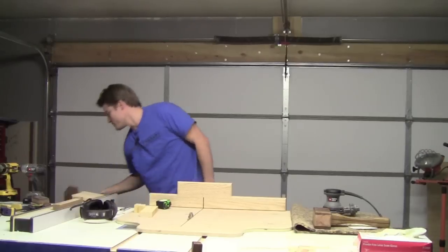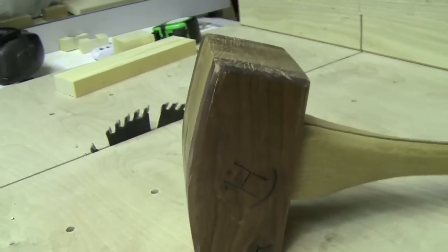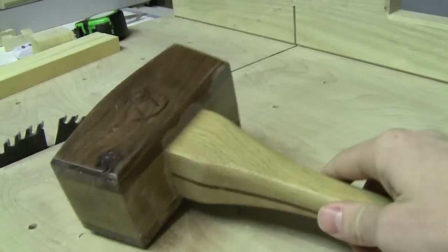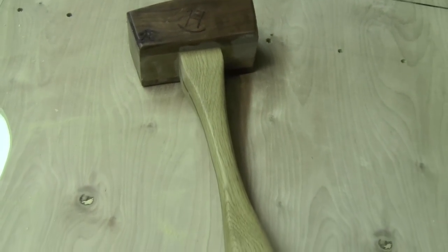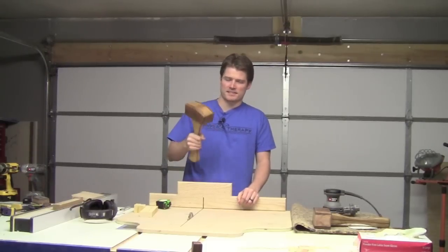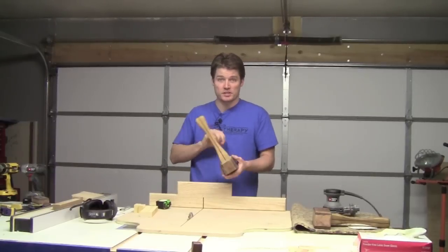I also have another mallet, but it's not a dead blow — this is just a carpentry mallet and I used it for a long time. When I first made it I think I cut the angles on the head a little bit too steep; I should have made it like a three degree, but I think it's more like five or six. It works really good, it just has a bad habit of denting wood, so that's why I use the dead blow a lot more. But this is really good for doing chisel work.